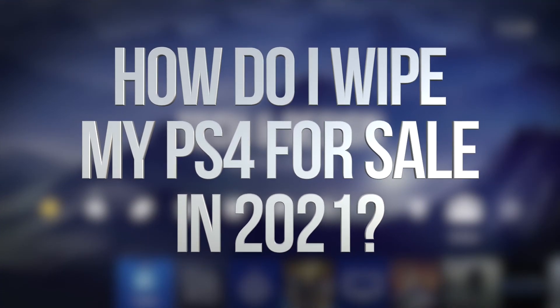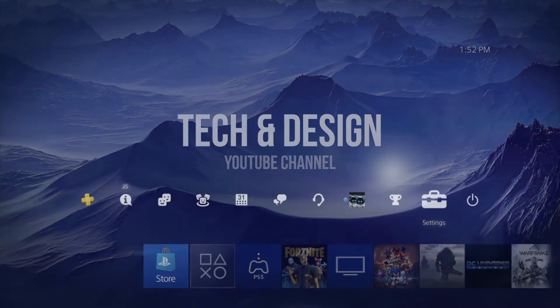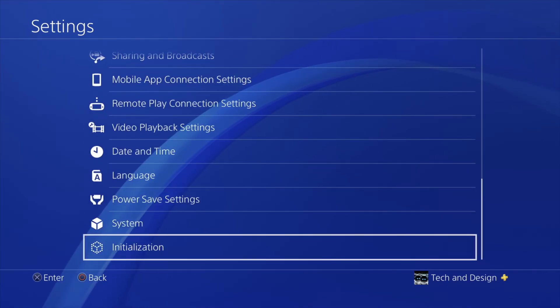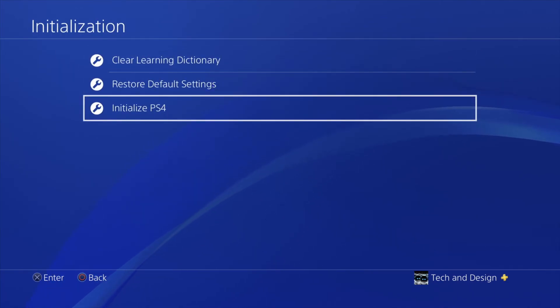Hey guys, if you would like to factory reset your PlayStation, this is how to do it. So let's go right into your settings. Under your settings, you're gonna scroll down all the way down to the very last option — click on it. From here, again your last option, which is the third option.